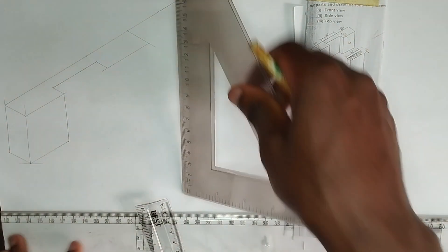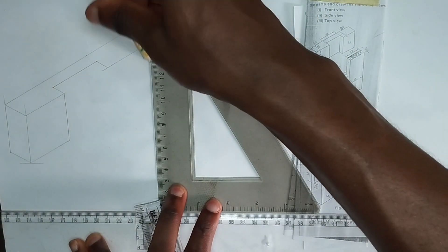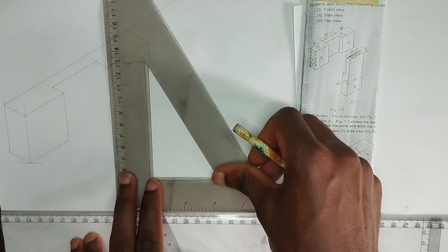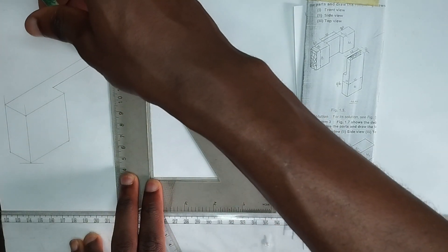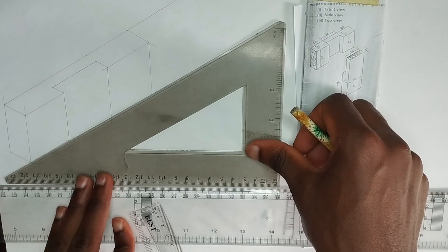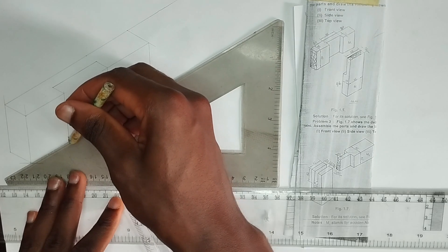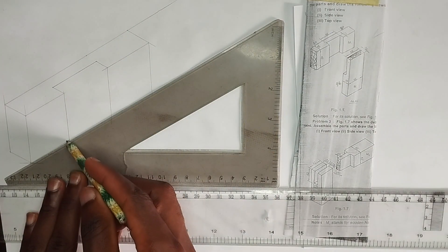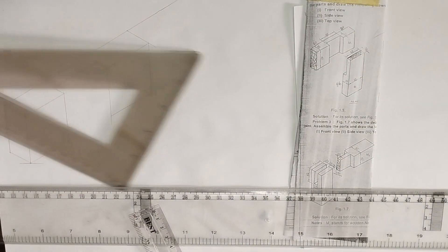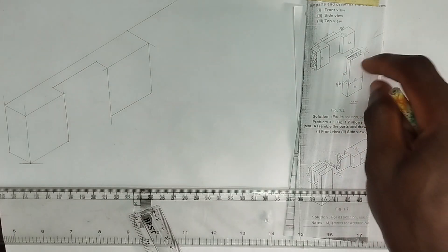We are going to draw this particular line downward like this, then draw this also downward. We are going to join this making use of the same length as this particular place. So we can actually say we are done with the top. What is left is to draw the other part.